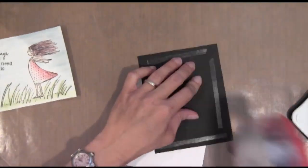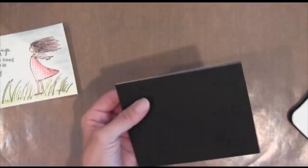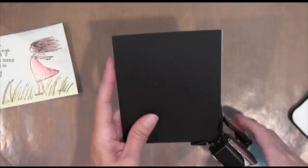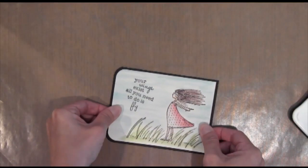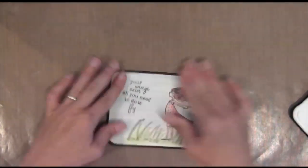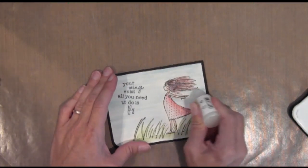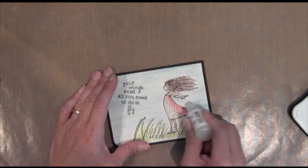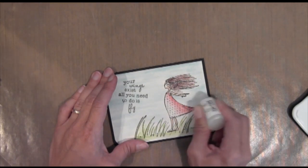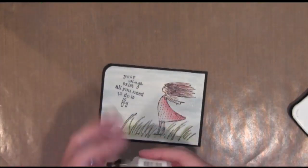And then I just stamped my sentiment in Memento ink again. I'm just creating the card base with a black layering in the back and I'm just going to put this right on top. And then I decided to go in with some dazzling details — it's basically Stickles, Stampin' Up's version of Stickles — and so I wanted to create some sparkle, like some magic is happening as the wind is flowing through this little girl. It's just so cute — it sure reminds me of my daughters.